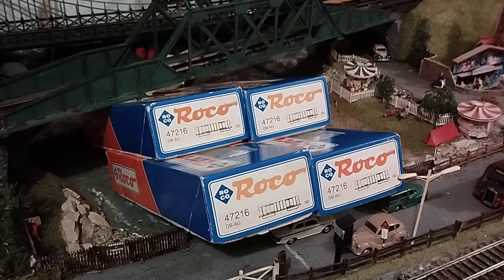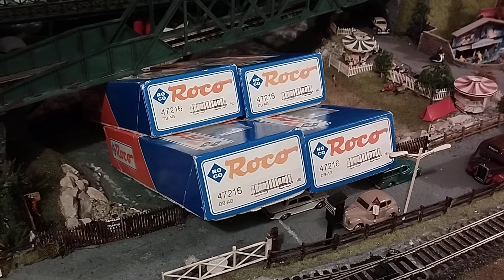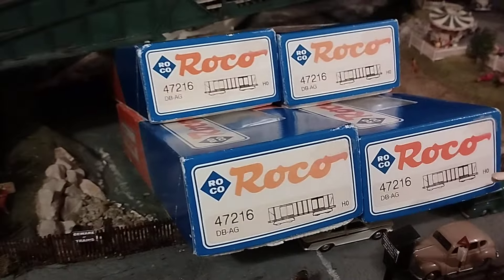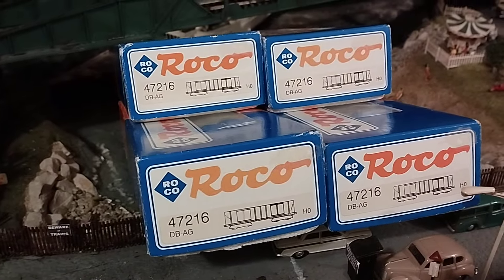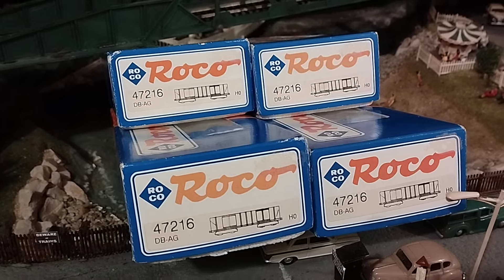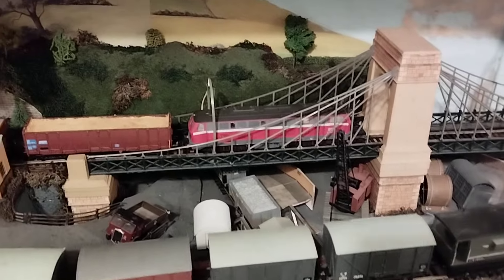I bought four Roco — what they call them — Gondola mineral wagons. They're all with the same number, 47216. That's the Roco part number anyway. So what I'll do, I'll just show you these going past. This is my Roco BR215 loco.